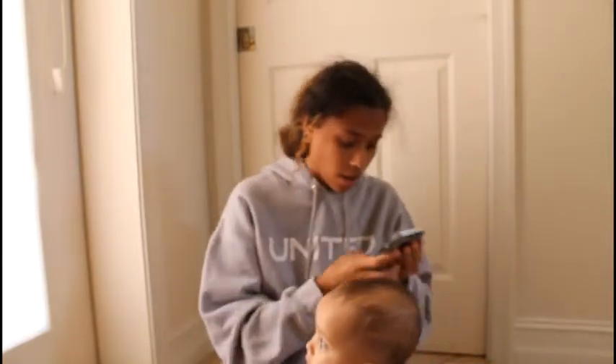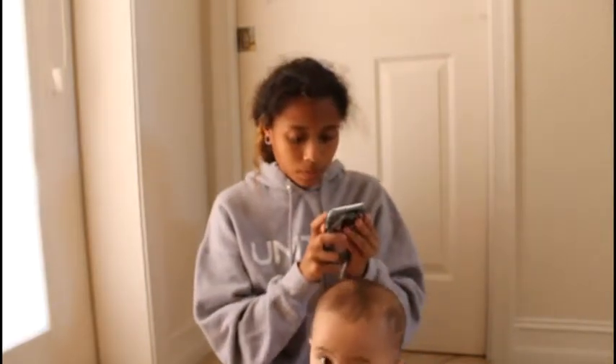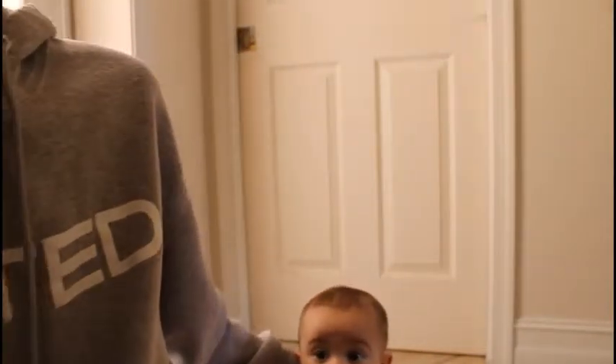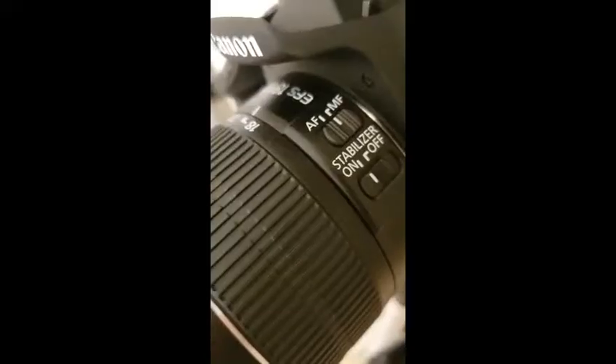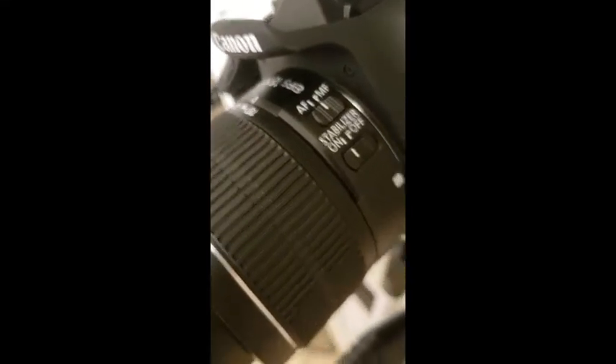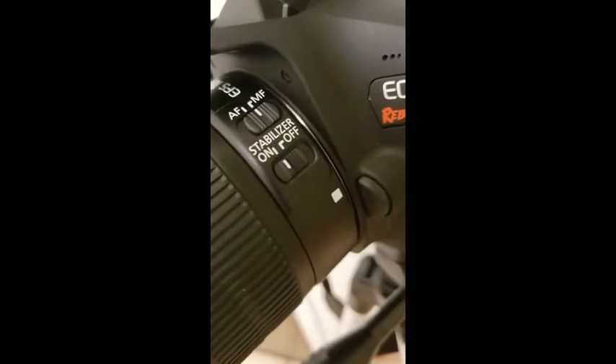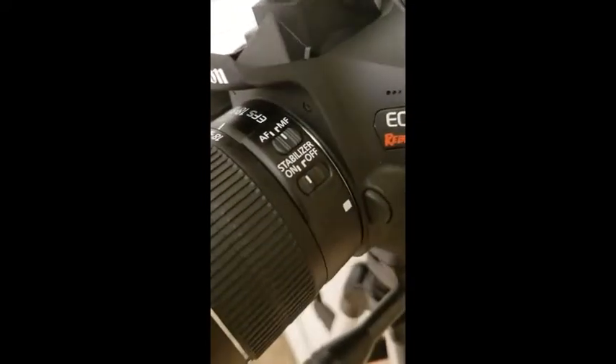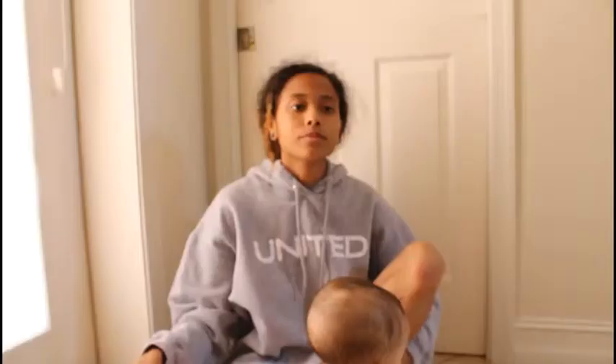I just recently learned that AF is for focusing, which is what I use. Then I switch it over to MF and take the photo. It takes really nice pictures.